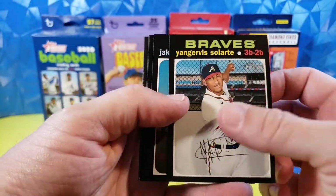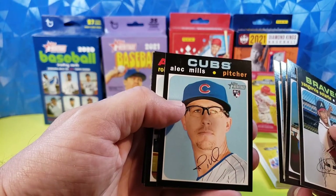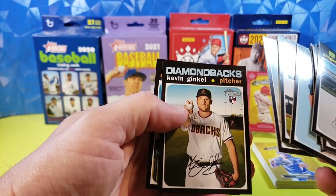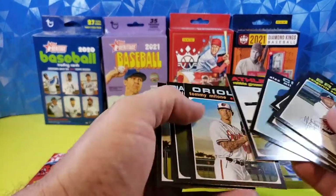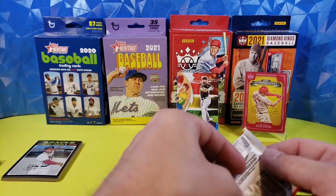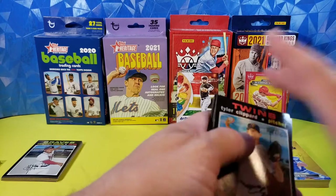Alright, pack number one: Solarte, Marisnik, Kyle Farmer, Adolis Garcia, Alec Mills rookie, Robbie Grossman, Tommy Malone, Kevin Ginkel, and DJ Stewart. Trying to remember how you tell the real autographs — I imagine they might be backwards or blue ink or something. Let me know in the comments below how you tell if you have an actual real in-signature out of Heritage.